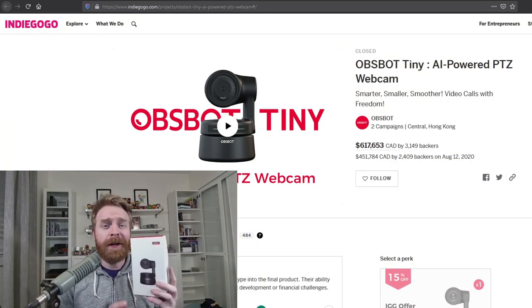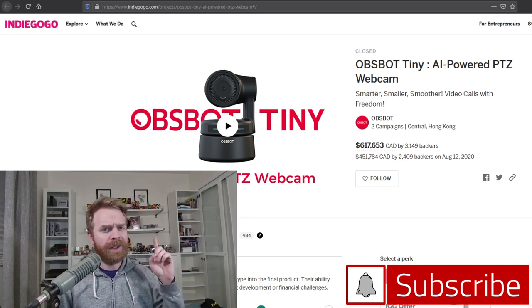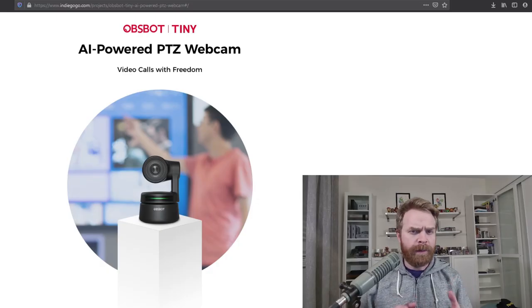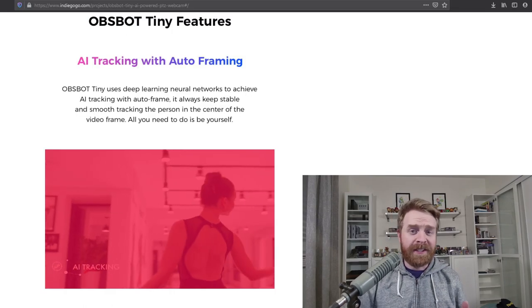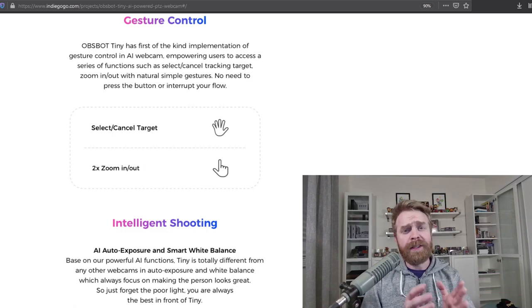To kick things off, OBSBOT sent me the Tiny for review and it's got a very interesting story. It started life out on Indiegogo. The Tiny was pitched as an AI-powered PTZ webcam, which means pan, tilt, and zoom. The whole premise behind it is the ability to make video phone calls with absolute freedom. The camera will follow you around and it has motion controls — AI tracking with auto framing, gesture controls that allow you to select or cancel a target or zoom in or out, and intelligent shooting with AI auto exposure and smart white balance.